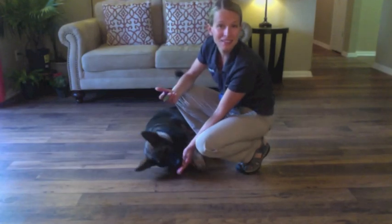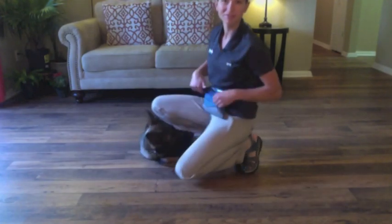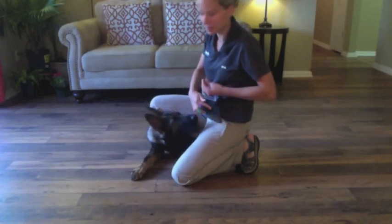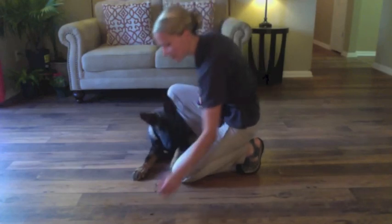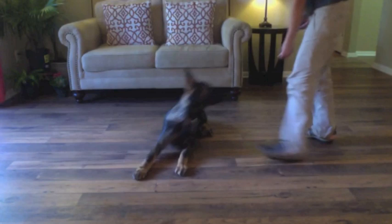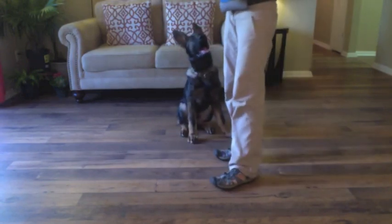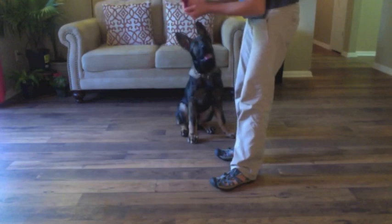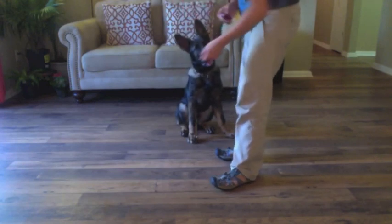It doesn't sound like a dead bark, but it's a bark, so I'll take it — I want him to be more dramatic, it's more fun. So with my hands, my goal is to just do this and say bang and have him drop to the ground. For now I'm just going to say the verbal bang and keep it as a fluid motion.